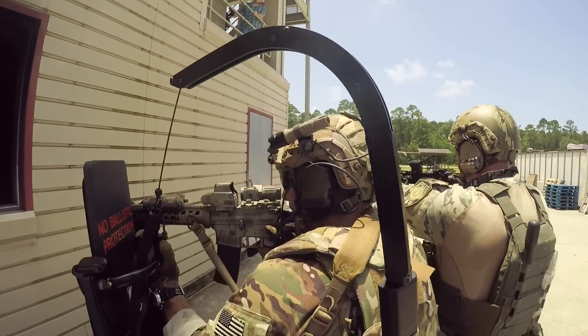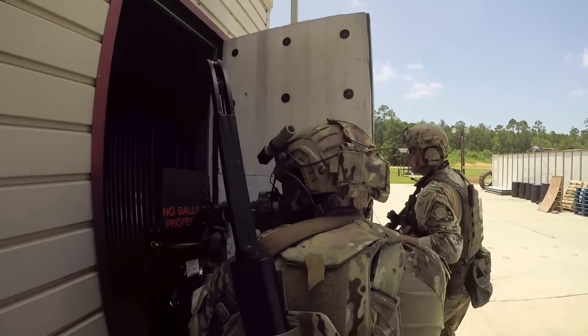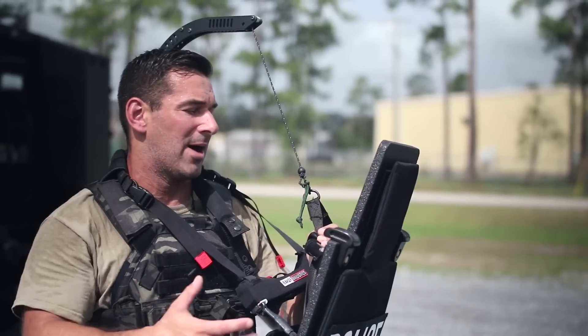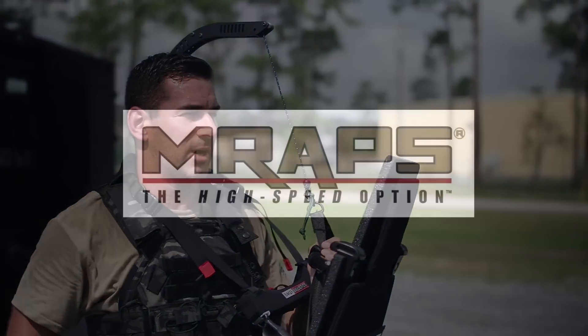It's giving that assaulter, that operator, a higher level of versatility and much longer endurance — which is what our mission is about. Endurance, going to target, protecting our team, protecting our buddy, and getting the job done.